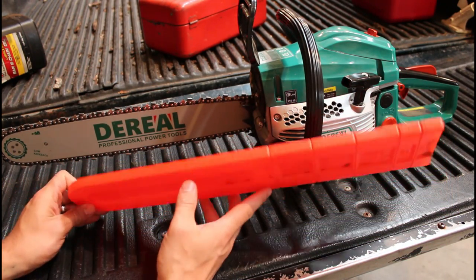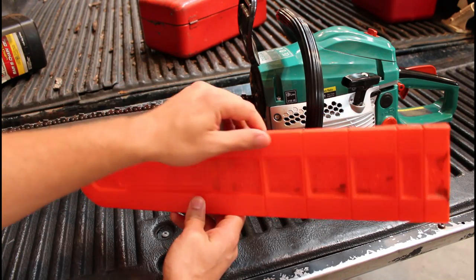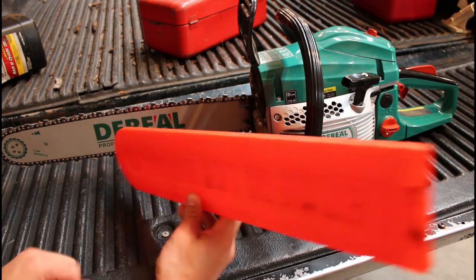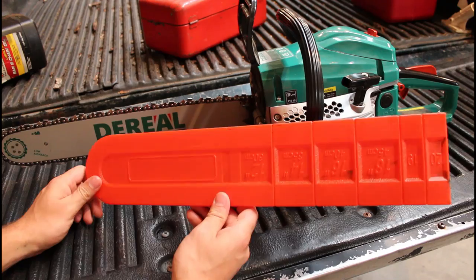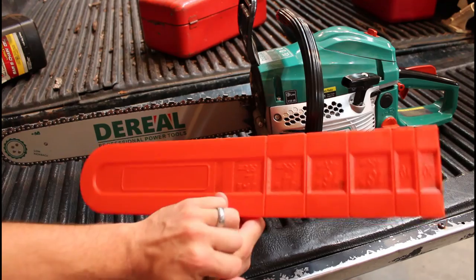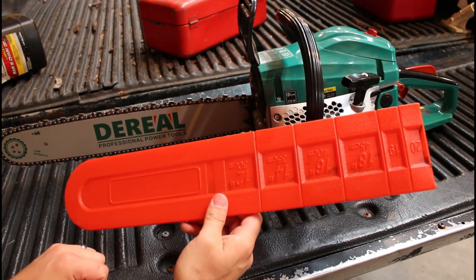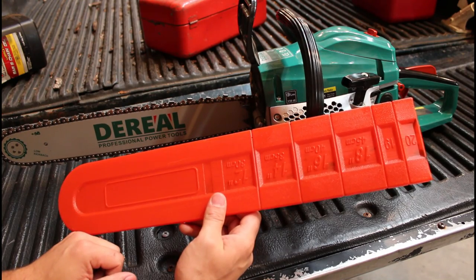Overall the plastic sheath is not great, but at least it comes with something. I've already put a couple of nicks and holes in it just from catching the chain, so it is pretty thin plastic material. But that kind of speaks volumes for how sharp the chain is out of the box. Like I said, I've not sharpened this chain at all yet and I've filled the bed of the truck with oak twice now, so it's been doing a pretty decent job.